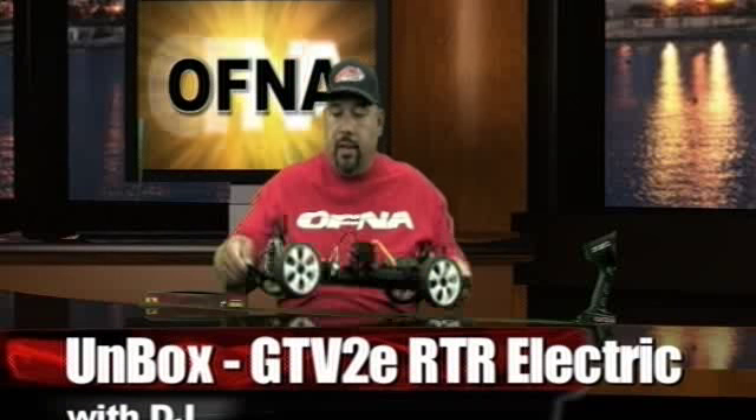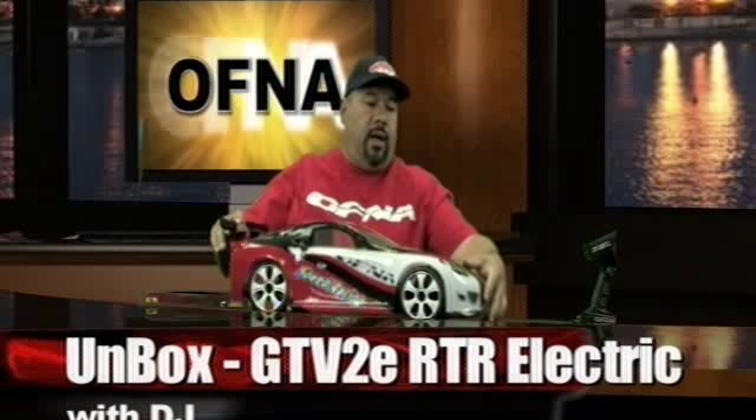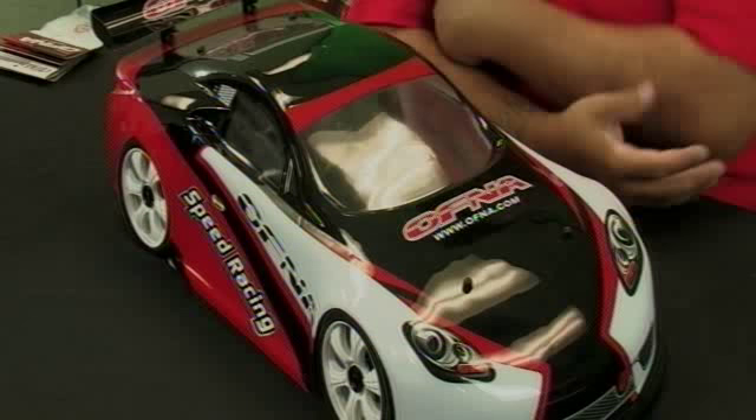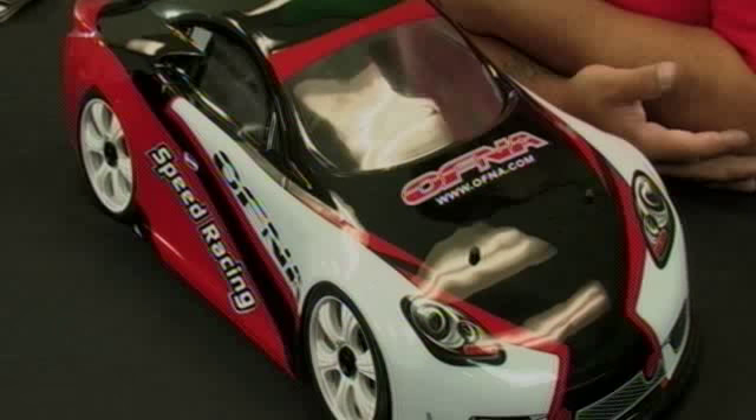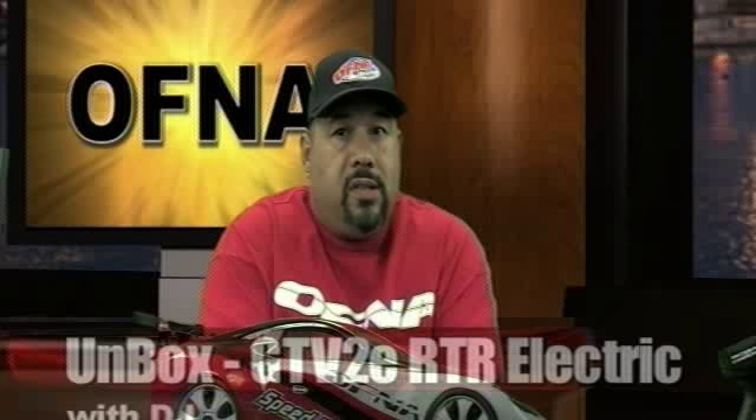The center driveline is dog bone-based, and the car is fully equipped with bearings throughout for maximum free-rolling. The brushless motor is also bearing-loaded. The included body is the CV body — the red, white, and black body mentioned earlier. Setting it on the car, it has a great stance and an awesome look, already looking speedy before it even hits the street or track. That's the GTV2E RTR Brushless Electric On-Road A-Scale.